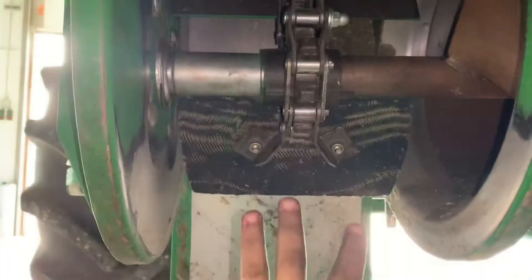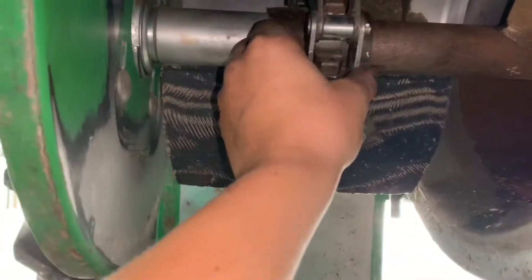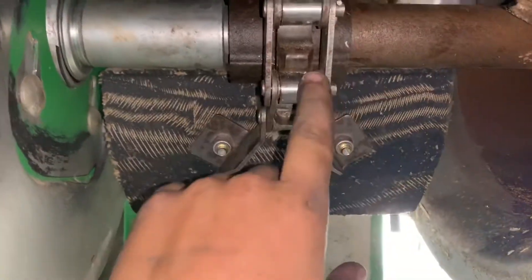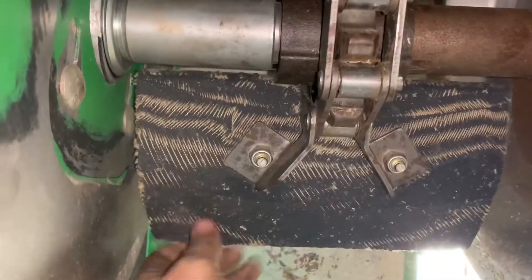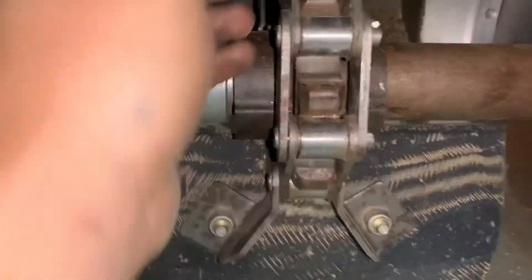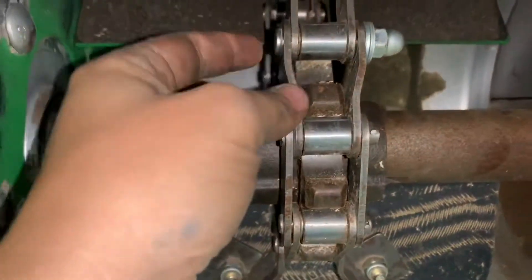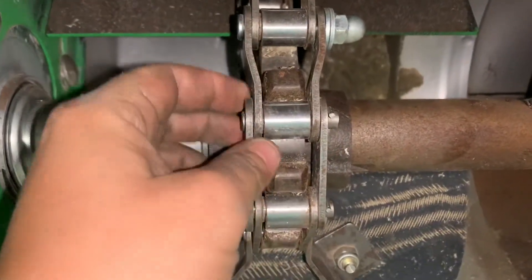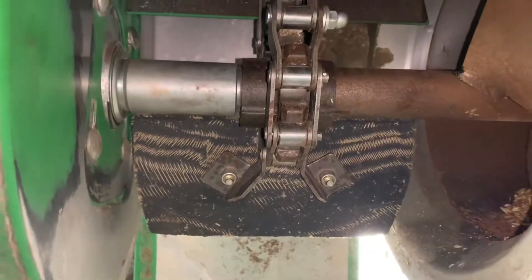Now I'm working on the clean grain elevator. As you can see, this chain is a little loose, but it's in a lot better shape than the other one was — it doesn't look that old. So what we're going to do here is there is a half-link chain right here. We're going to take this out, and then it'll be shorter, which means it'll be tighter, which is good.